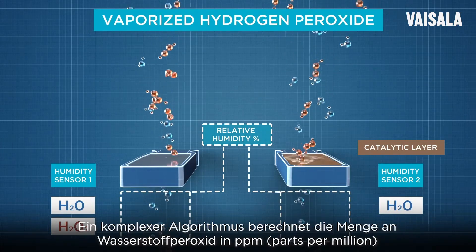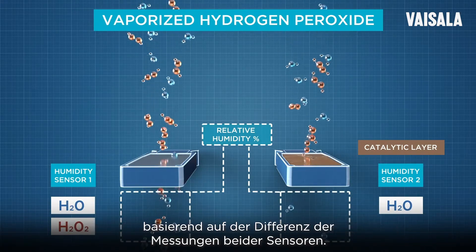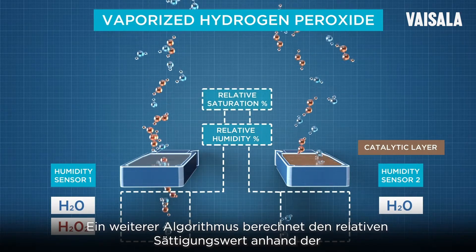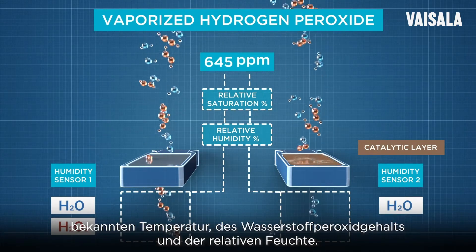An advanced algorithm calculates the amount of hydrogen peroxide in parts per million based on the difference between the measurements taken by the two sensors. A second algorithm calculates the relative saturation value based on the known temperature, hydrogen peroxide ppm, and relative humidity.